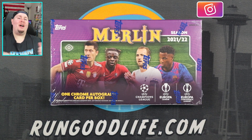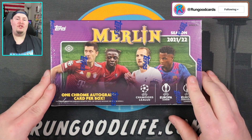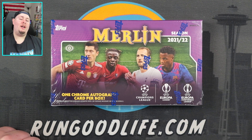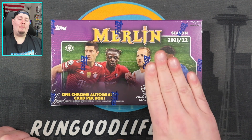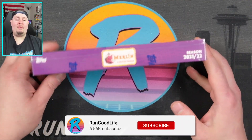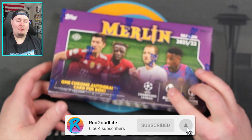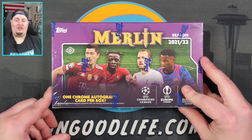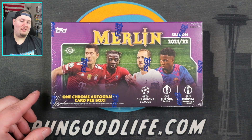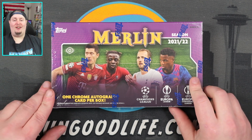Welcome back to The Pitch. What is going on, YouTube? I hope you're doing well today because today we have a little bit of 2021-2022 Topps Merlin Soccer. This is my first time ever ripping a Merlin Hobby Box. I ripped some Merlin Blasters last year, but that was when I knew very, very little about soccer. And now I just know very little about soccer.